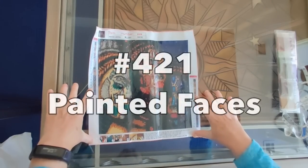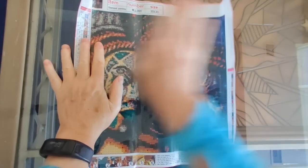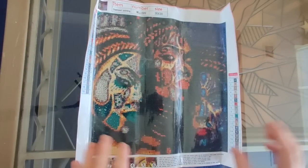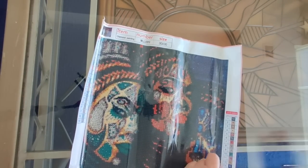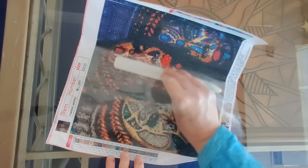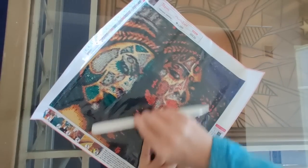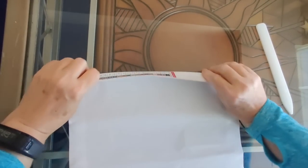I thought this would look really nice in this size. This one is just a little one — it's 30 by 30. Let me flatten it out a little bit. It actually made it through shipping pretty well, no creases or anything. I'm just going to relay the plastic down on it to help get rid of some of those minor mailing creases.